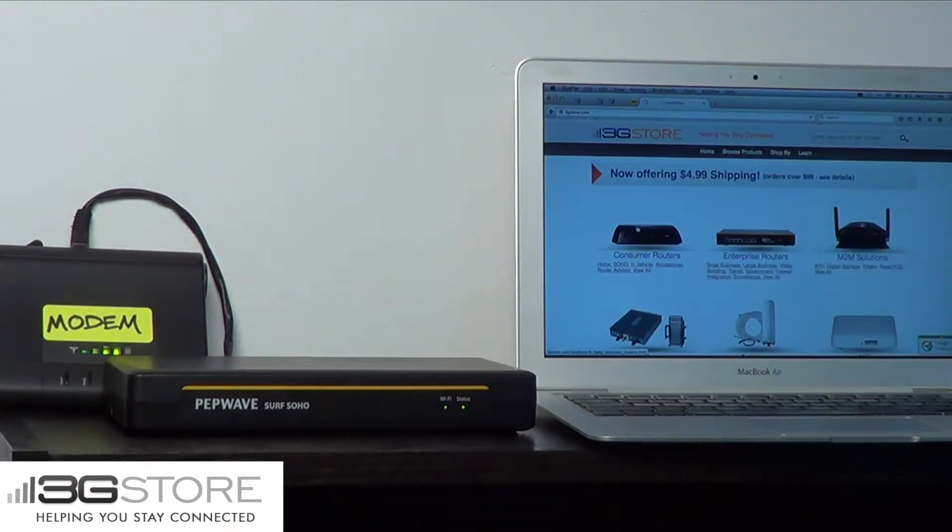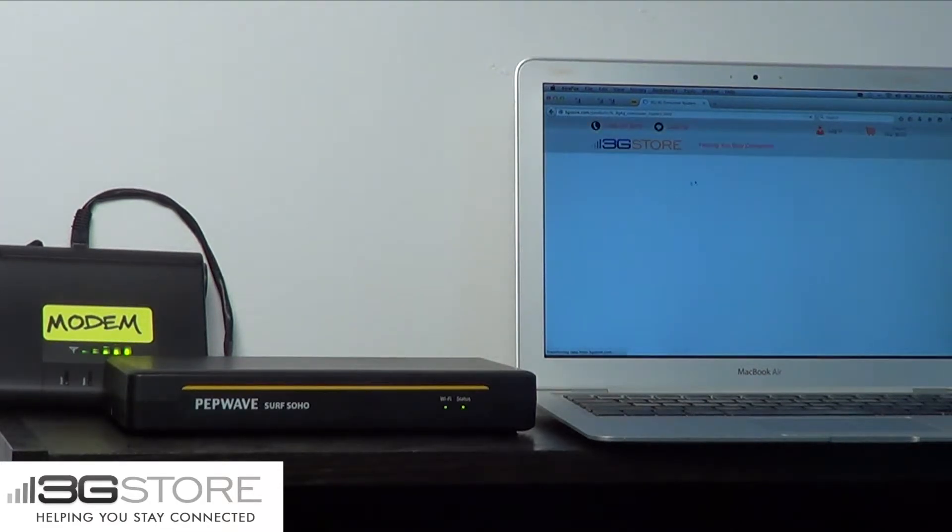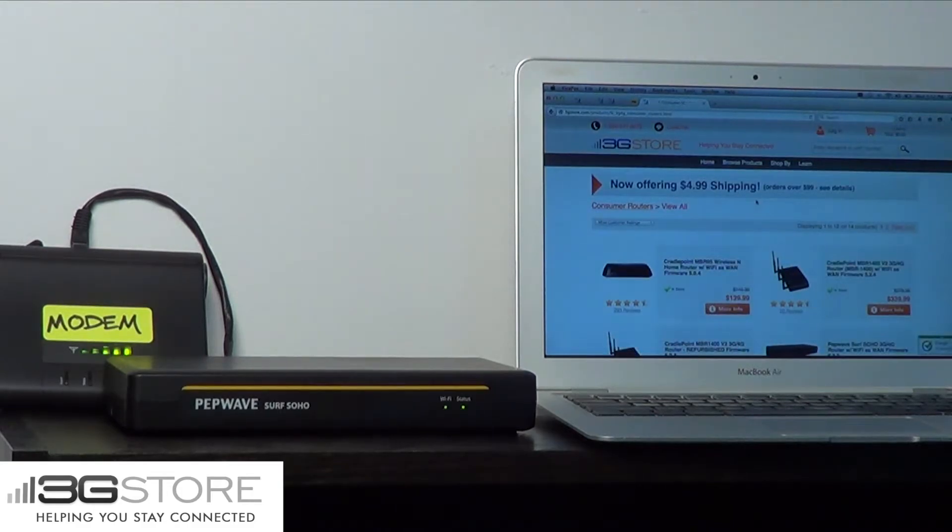As you can see, based on the computer on the right we have an active internet connection. I can click on different links at 3gstore.com and I'm able to successfully navigate the internet.